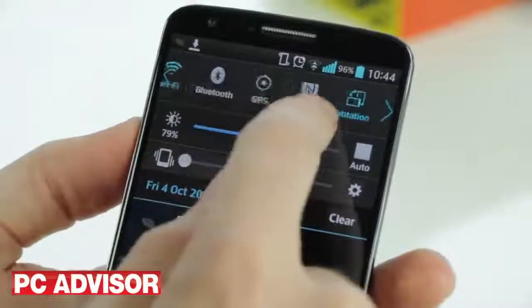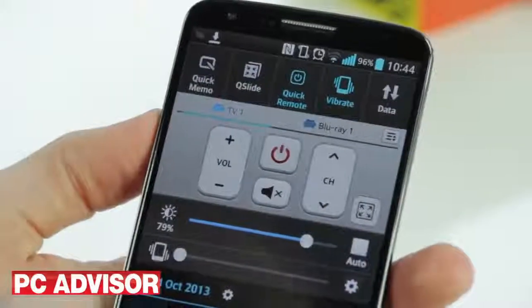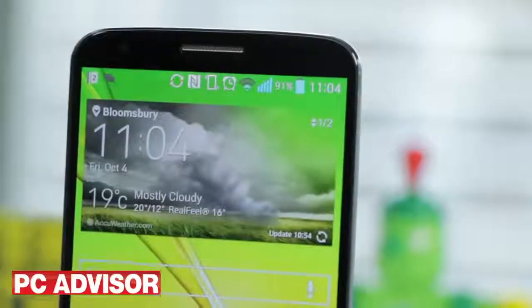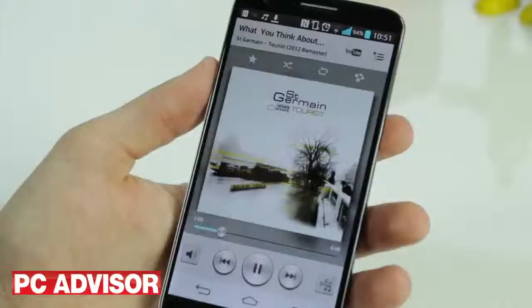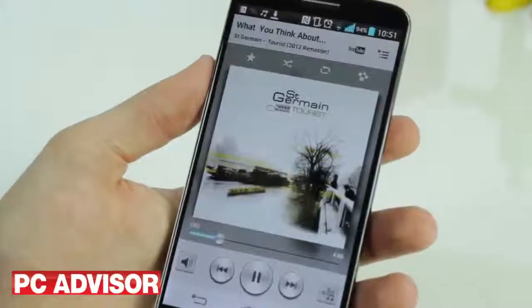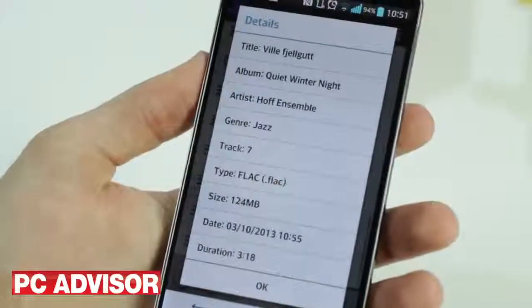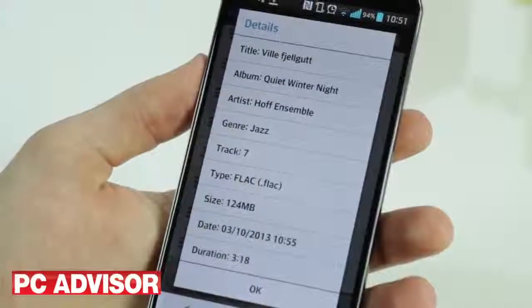Aside from the usual connectivity, the G2 offers an infrared transmitter for controlling gadgets such as your TV. That's a feature found on some other smartphones, but the G2 has a trick up its sleeve which will tempt audiophiles — it can play up to 24-bit, 192kHz FLAC and WAV files.